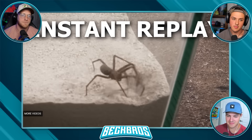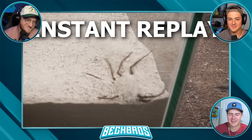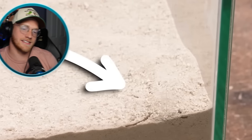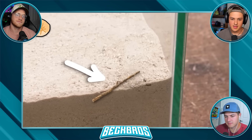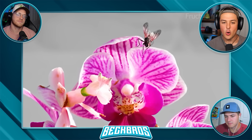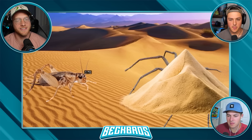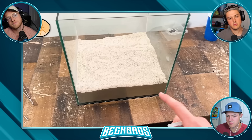It may not technically be camouflage, but this ability does an amazing job hiding it. Even its legs just look like tiny little sticks poking out of the sand - this does not look like a spider. And as soon as they detect motion, they will jump out of the floor to strike.